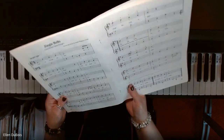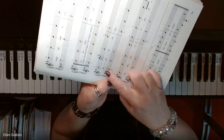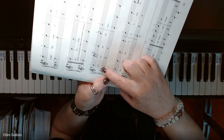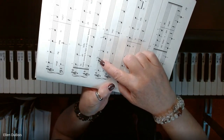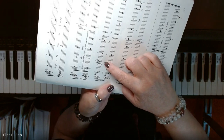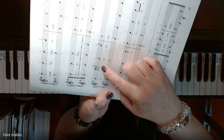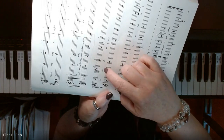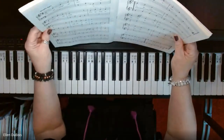Also, there is a typo, and I want to point this out now so as you're learning it, you know. On line three, first measure — 'Jingle' — the second note in is written as an E, but it should be a D. So change that to a D, or just write in D so that you know to play a D. Otherwise, you're not going to really like the sound at all.